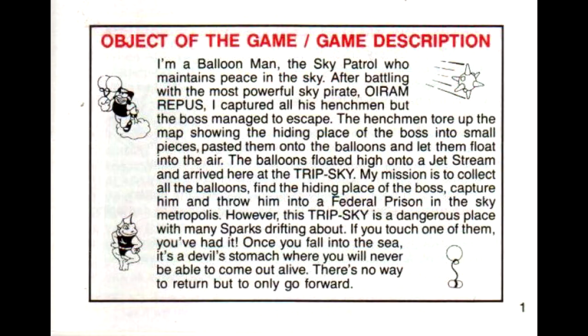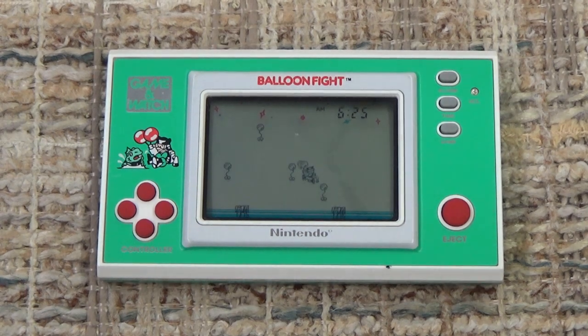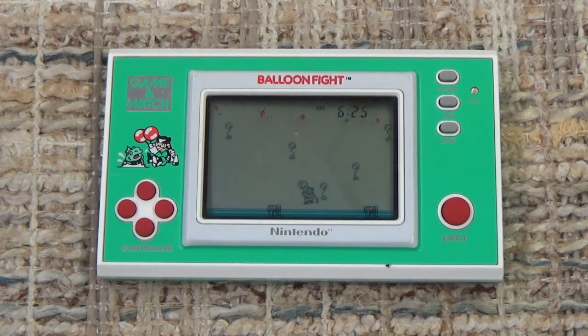In the game, you control a character named Balloon Man who is a member of the Sky Patrol. Prior to the start of the game, he battled and defeated the pirate boss Oriam Repus — which is actually Super Mario spelled backwards for some reason — and put him and his henchmen all in jail. The boss managed to escape and free all of his henchmen, who tore the map to where Oriam is up into small pieces and spread them across the land in balloons. The balloons floated up to Trip Sky and now the Sky Patrol must find them all to recreate the map and find the boss to place him back in federal prison. Whoa — it's a Game & Watch game! I wasn't expecting such epic story and lore from the Balloon Fight Game & Watch, but I'm really looking forward to playing it.